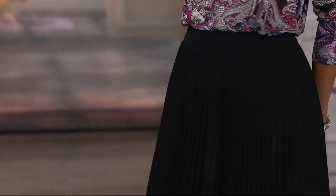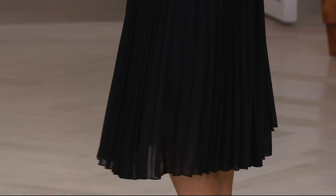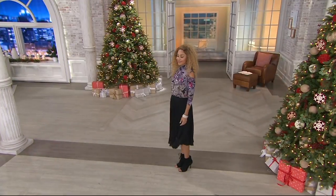Now pair it up with this gorgeous pleated skirt that is stretch elastic band to pull it on. It's $44 and change. You are going to absolutely love this. This is perfect for the holidays. It's chiffon and you can throw it in the washing machine.